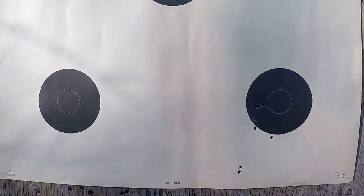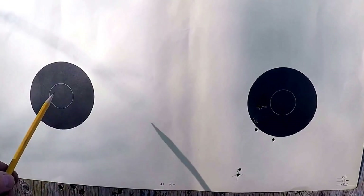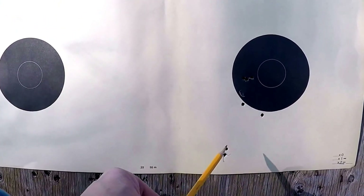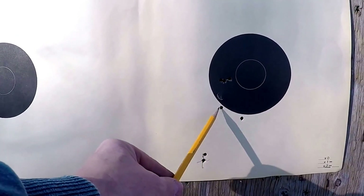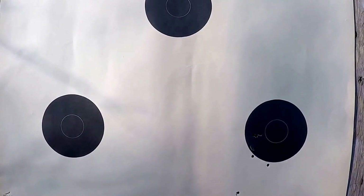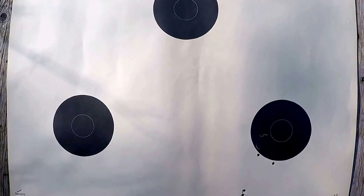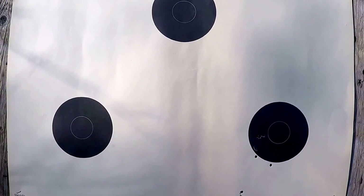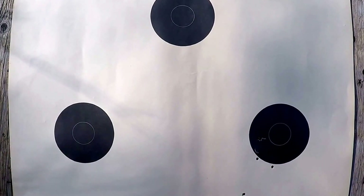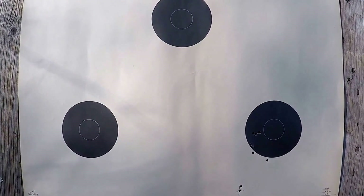This is a really good example of why I don't trust bore sighting. This was the bullseye I was aiming at, and here are my three shots — one, two, three. I'm probably 14 inches to the right, just a little bit down in elevation. 14 inches to the right — oh my goodness. Just a good reason why I would never trust bore sighting. So we'll go adjust for that and shoot again.